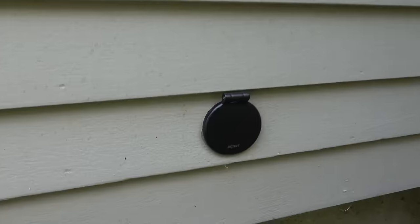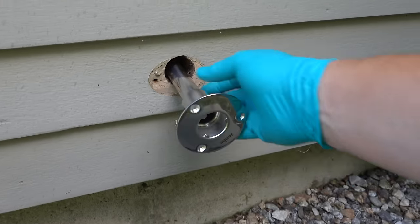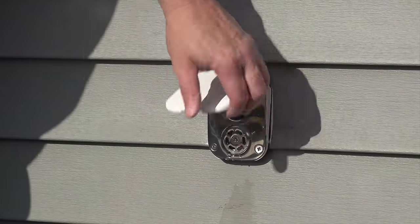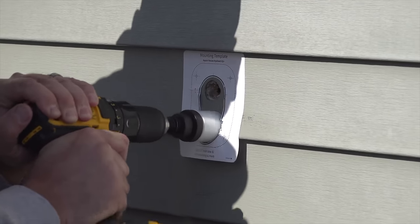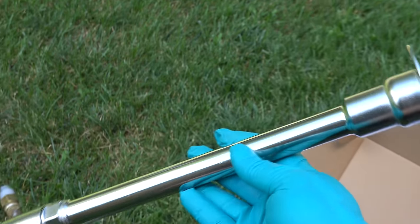They not only look cool, they actually function better. The difference in this video is I'm going to be using a model that is ideal for retrofitting existing spigots. The reason they make two different models is this larger rectangular version has a built-in backflow preventer, which is required by code. But if you install one of these in your existing setup, you'll need to make a much larger hole. They have another version — this round model — that is perfect if you're going to be retrofitting older spigots.